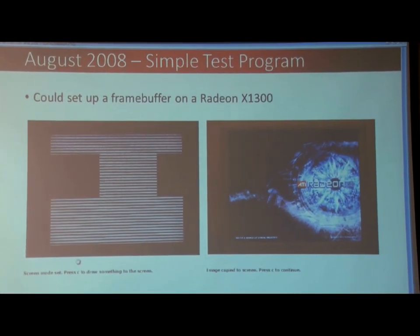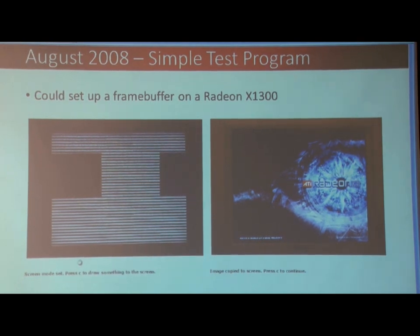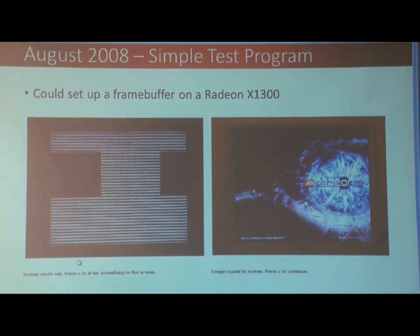I finished the test program, and actually it was waiting for 1,300 to open a display and display something. From there, I asked Hyperion for access to the Vel docs to write an actual driver.